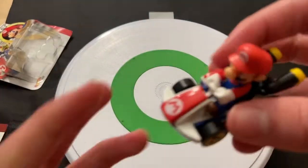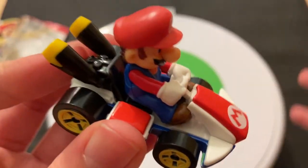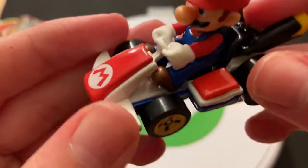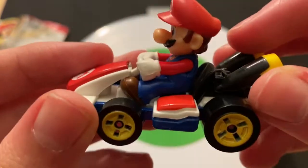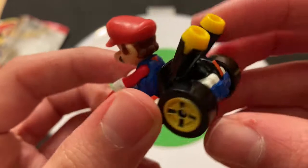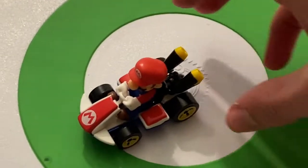I kind of hope they release ATVs in this line — that'd be pretty cool. They've only done cars. I don't expect them to do bikes, but ATVs would be cool. You've got the red, blue, and white color scheme going on here — kind of Mario's colors. And there's the pipes in the back. It definitely does look like how you would see it in the game.